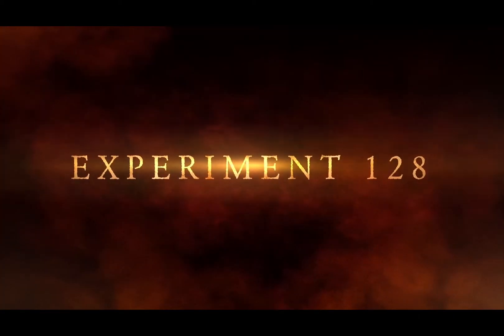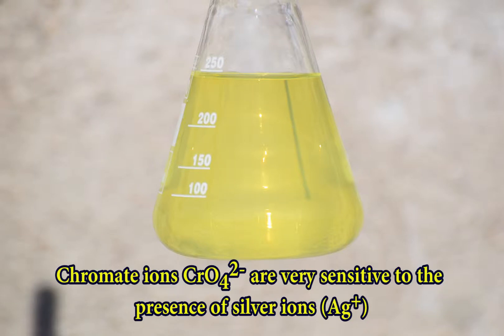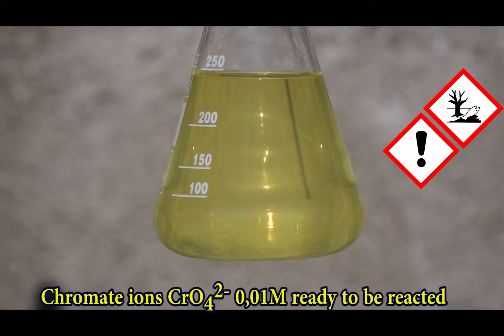Silver identification with chromate ions. Chromate ions are very sensitive to the presence of silver ions. Moreover, both react in a very specific way, which makes this reaction suitable for analytical purposes.